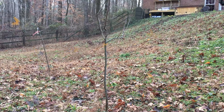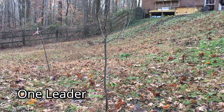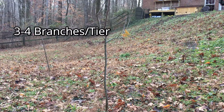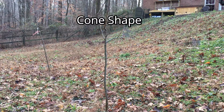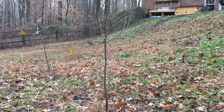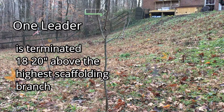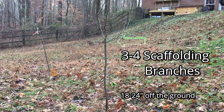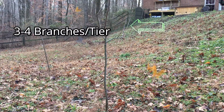In the central leader tree, you have one leader that you allow to continue to grow. You have three to four tiers of scaffolding branches, with the height of the first one being 18 to 24 inches off the ground. Off of each scaffolding branch you have three to four branches, and the overall shape of the tree is that of a cone. To review: in the modified central leader tree, your one leader is terminated 18 to 20 inches above the highest scaffolding branch. You have three to four tiers of scaffolding branches, with the first being 18 to 24 inches off the ground, and off of each scaffolding branch or tier you want an additional three to four branches.